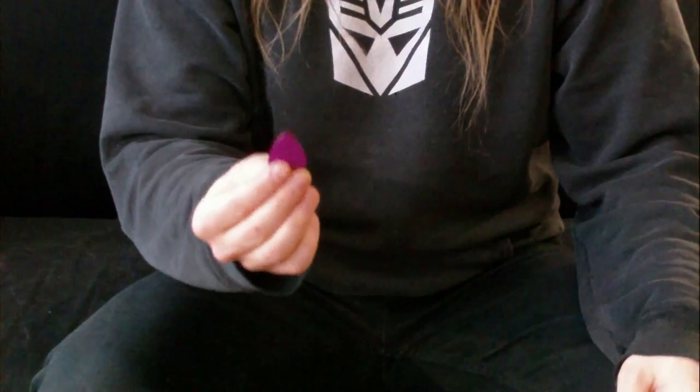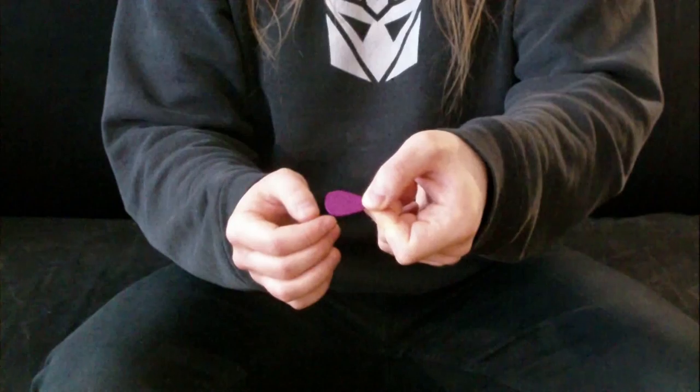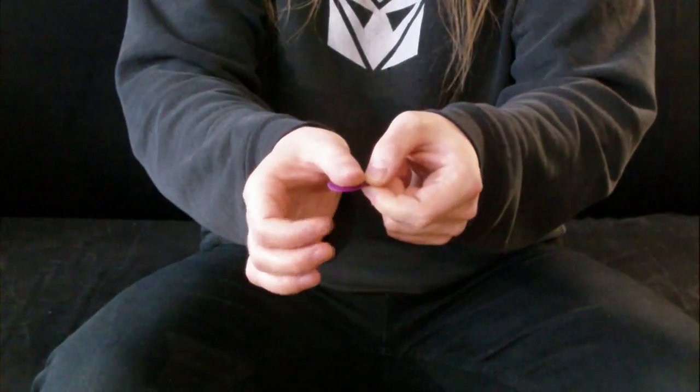The first thing we want to do when holding a pick is we want to find the tip of it — the pointed part. If we just grab that with the thumb and index finger of the opposite hand, we're going to place the thumb over the top of the pick.